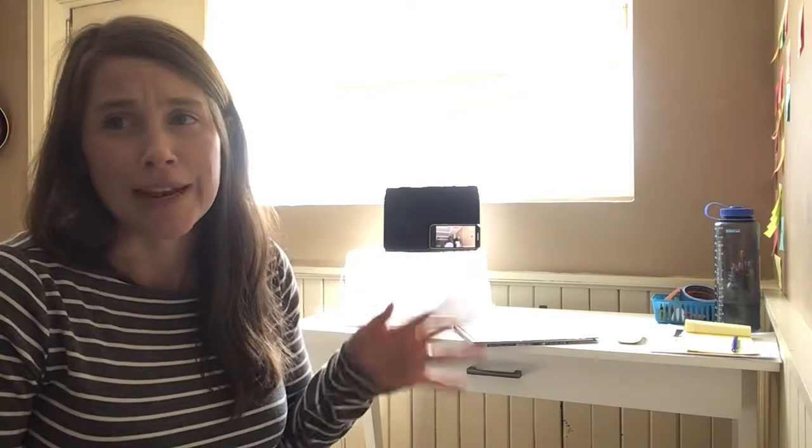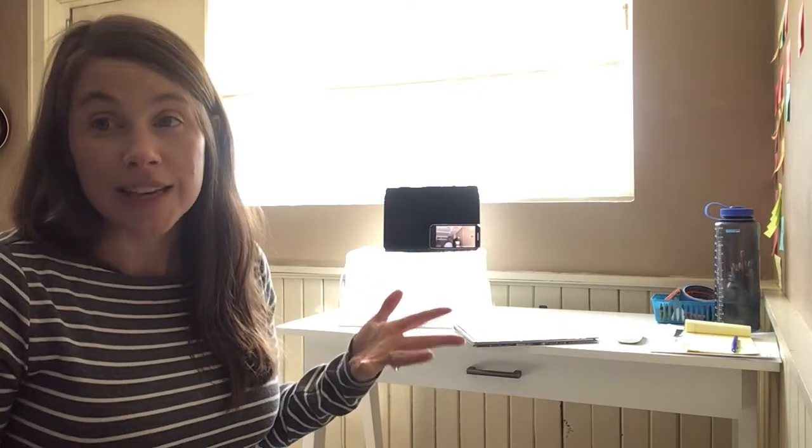So here I have set up my workspace. You can see that I'm going to sit with my face facing a window so that the book will be illuminated and it's well lit. That's important.